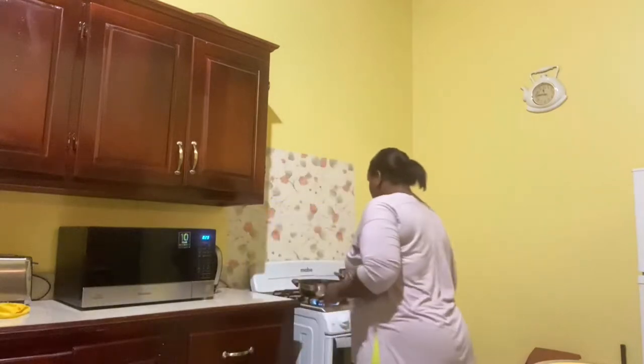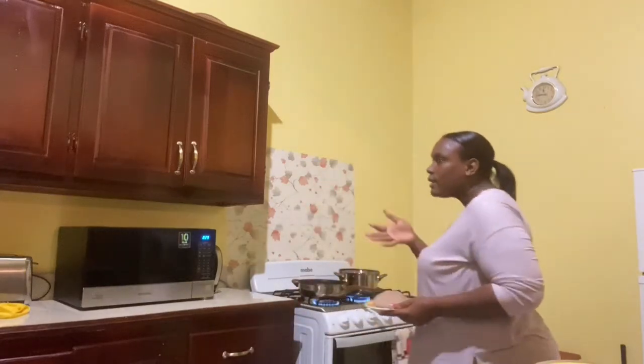Alright, this is all set up, guys. I'm ready for the meat. Oh, by the way, I washed my hands already — you just didn't see that part.